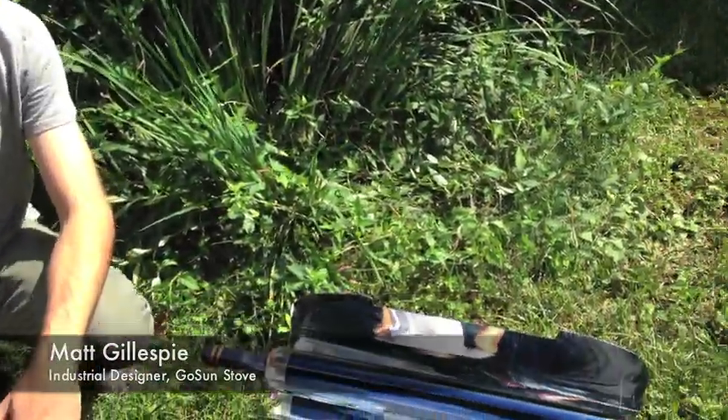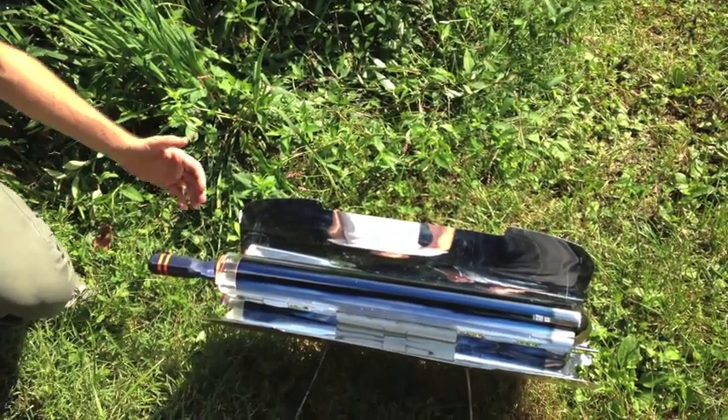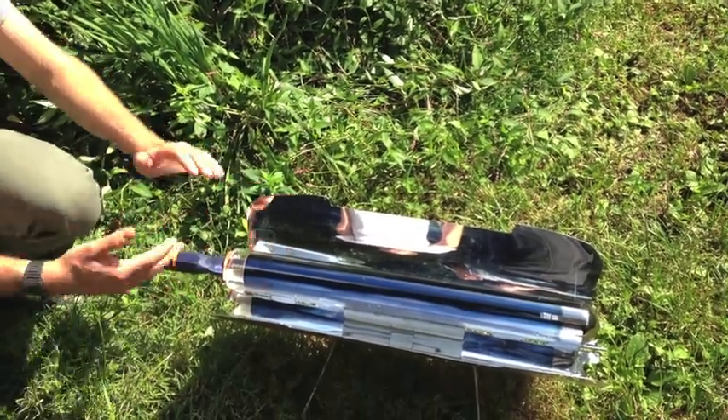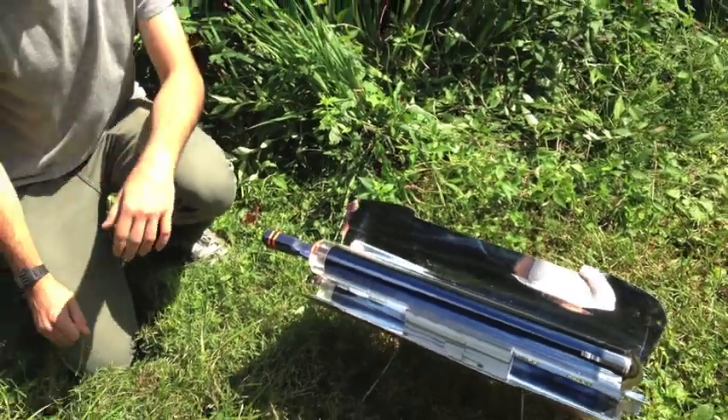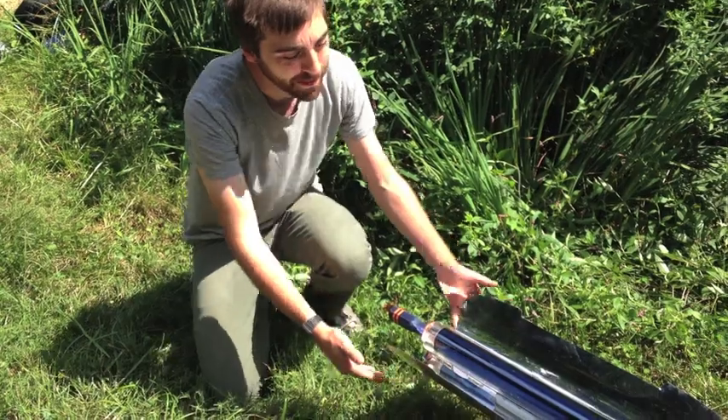Explain to me how this product works. What is it? This product is a high-efficiency solar cooker. It uses an evacuated glass tube with an opaque coating on the inside to efficiently collect the sunlight that's reflected into it from these compound parabolic mirrors.